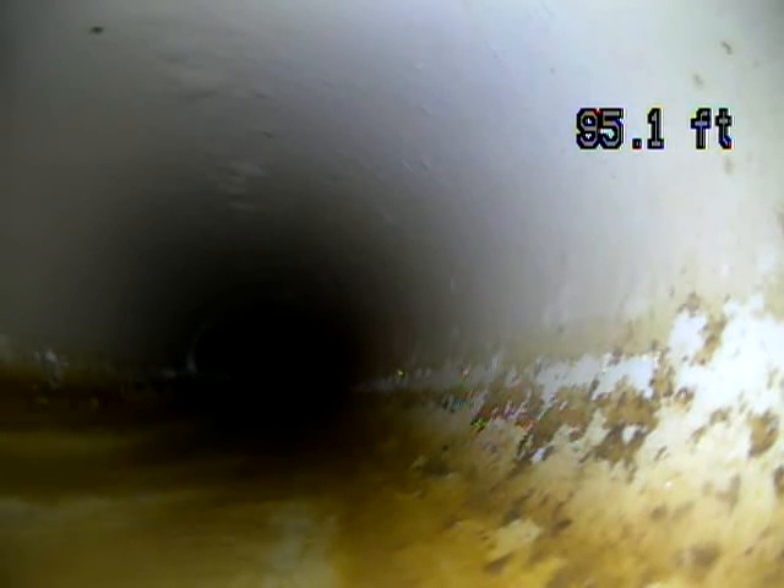This is Andrew Jolly with Joda Home Inspections. We're at 3493 West 1125 North in Layton, doing a sewer scope. It is March 9th, 2020.